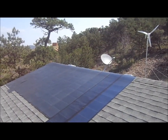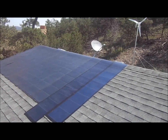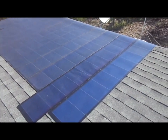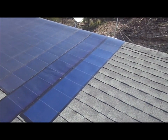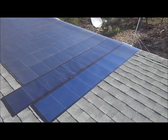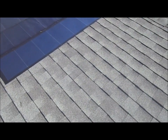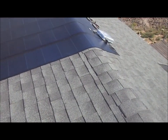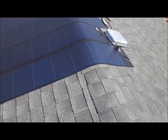We're up on the roof now where I have my solar panels installed. I've got 12 of these UniSolar 68-watt 12-volt panels here. These are peel-and-stick panels and they're really easy to install — it takes about five minutes. I just put these two on the end here down yesterday.